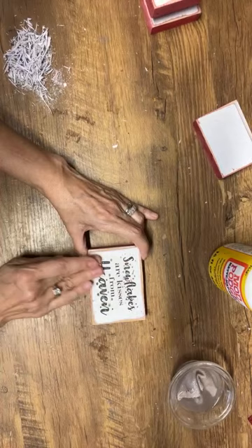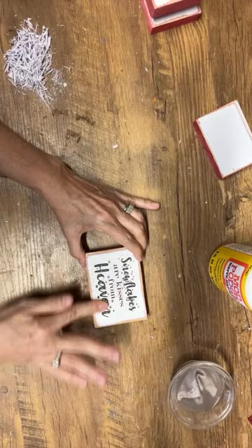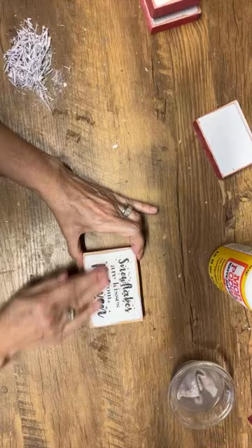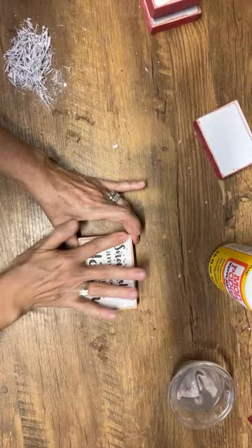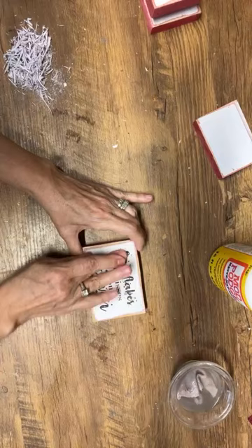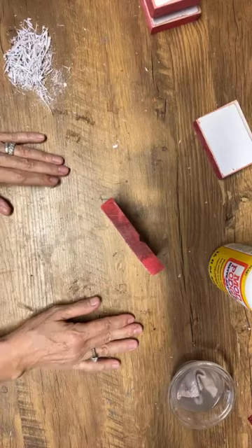I'm just getting the last bits and pieces of paper off here — I can still feel it balling up underneath my fingers, so I know I don't have it all. Just dip my fingers a little bit again. It's one of those things where you think you have it all off, then you go back in and find just a little bit more, and then you're finished. That one looks good — another shelf sitter, 'Snowflakes Are Kisses from Heaven' — done.